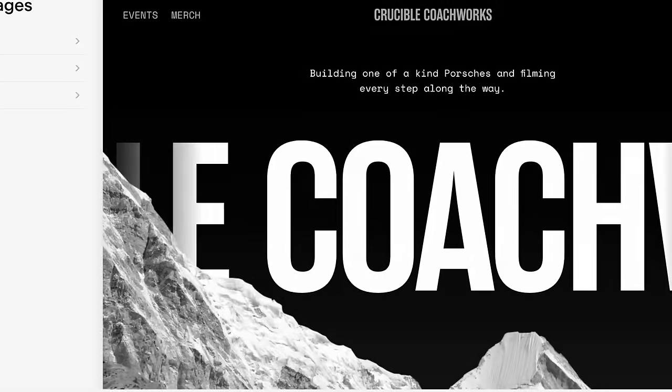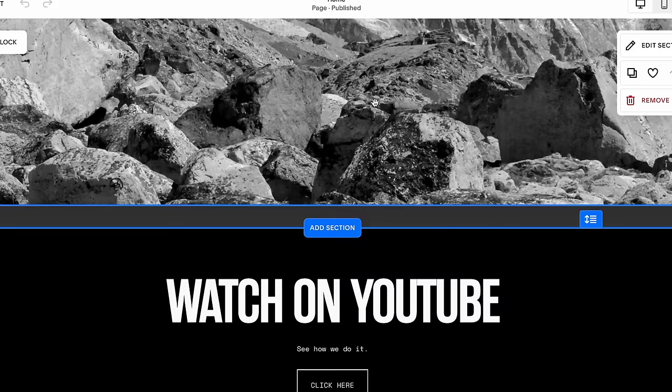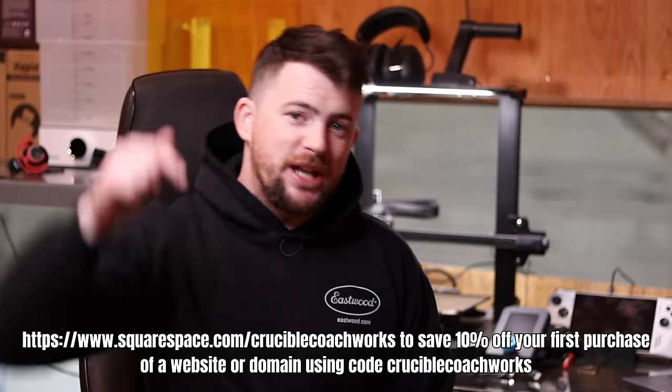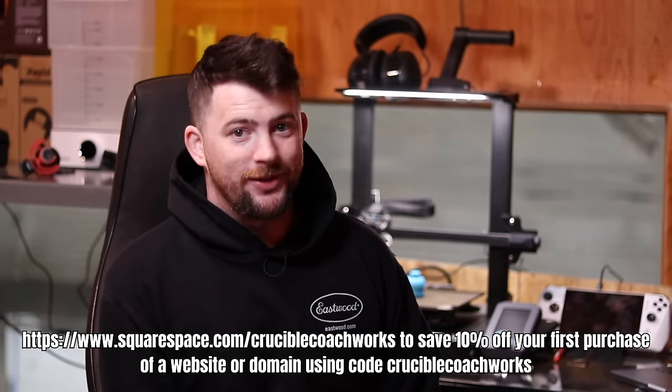This video has been paid for and sponsored by Squarespace. Squarespace is the all-in-one website platform designed for entrepreneurs to stand out and succeed online. Whether you're just starting out or managing a growing brand, Squarespace makes it easy to make a beautiful website, engage with your audience, sell products, and more - all in one place on your own terms. Check out the link in the description to save 10% off your first website or domain through Squarespace.